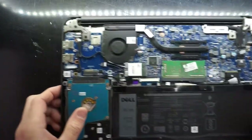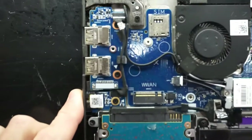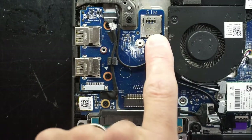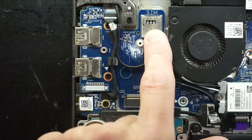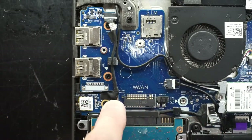Getting in there, this is something I did not actually expect — a SIM card slot. So you can have LTE on here. We've also got a PCIE slot.